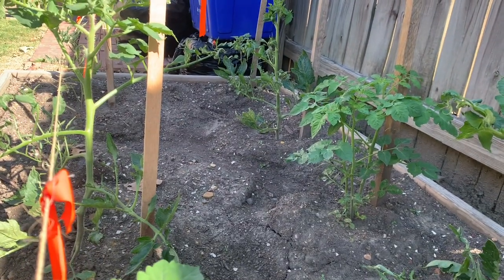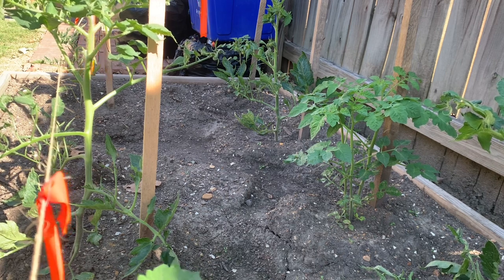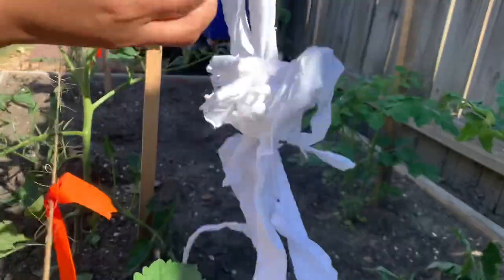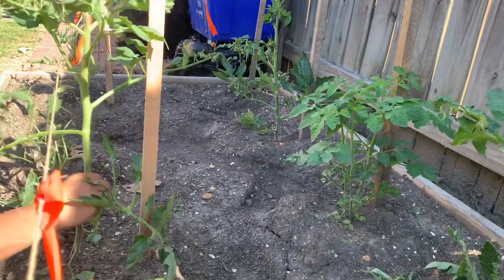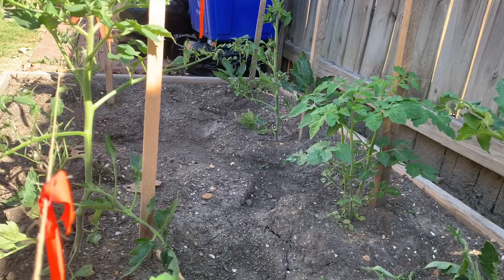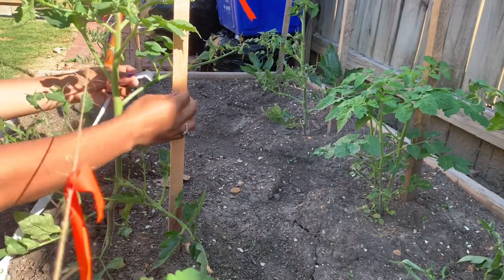After one month, we start to tie all these old clothes. We cut it like this and we will use it to tie. We will count: one, two — so two, we call it 'dangkal.' We will tie it until here.